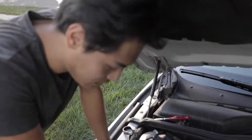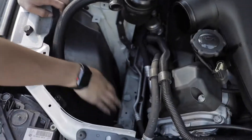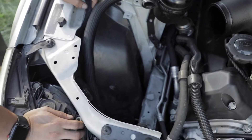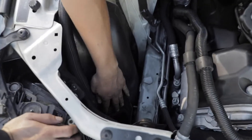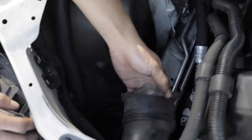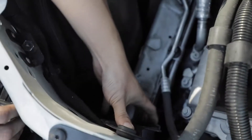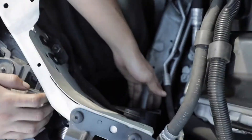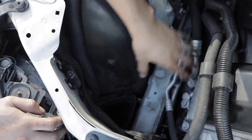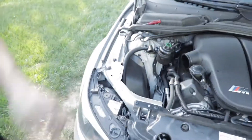Once everything is out, the engine bay should look like this. If it's a little dirty in here, I recommend getting a cloth and wiping it up — get any debris, leaves, anything out of there. You'll have a scoop down here, and then a snorkel right here. If it pops out, it slips into another snorkel — it's hard to see, but you can slip it back on. It directs cold air from the front of the car directly to where the carbon air boxes will be.